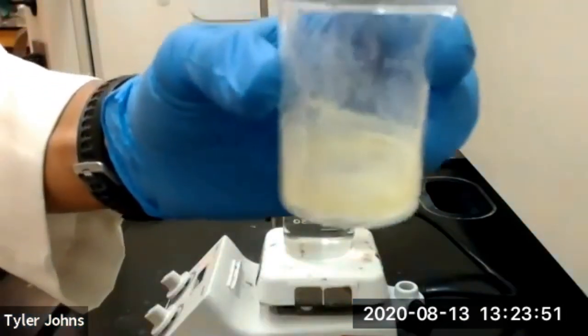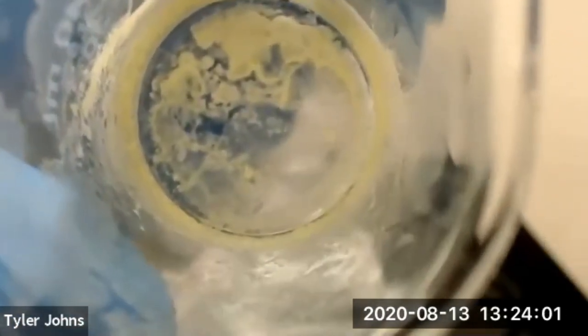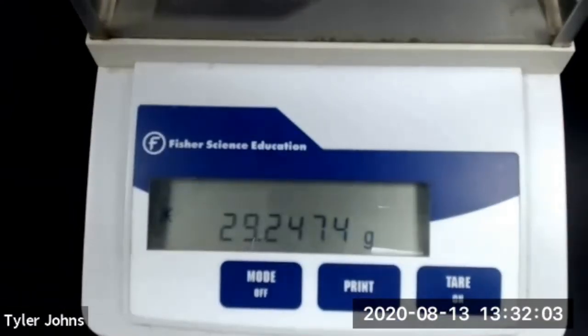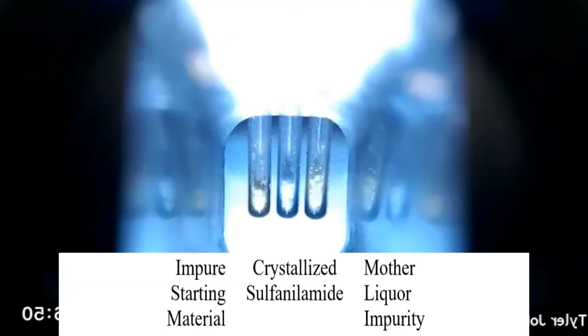We've completely evaporated the 95% ethanol from our pre-weighed 50-milliliter beaker, so we'll now determine the mass of the solid inside. The mass of our pre-weighed beaker plus the solid is 29.2474 grams. The difference between the mass of our pre-weighed beaker and the beaker plus the solid is the mass of our impurity, which is fluoranone. We will now determine the melting points for our impure sulfanilamide starting material, our purified sulfanilamide, and the impurity recovered from the mother liquor.